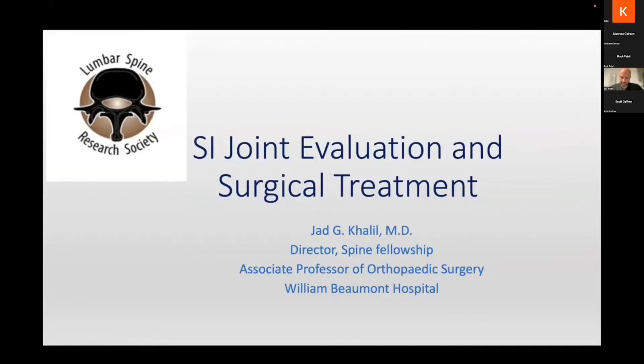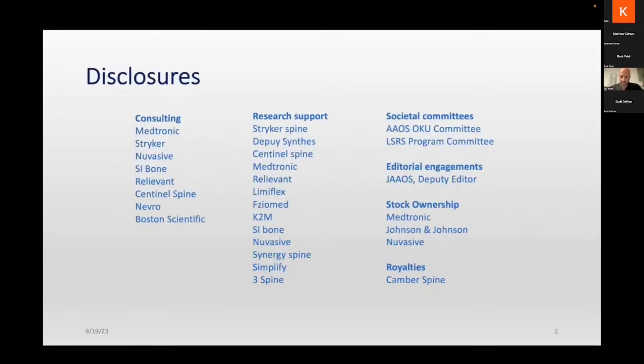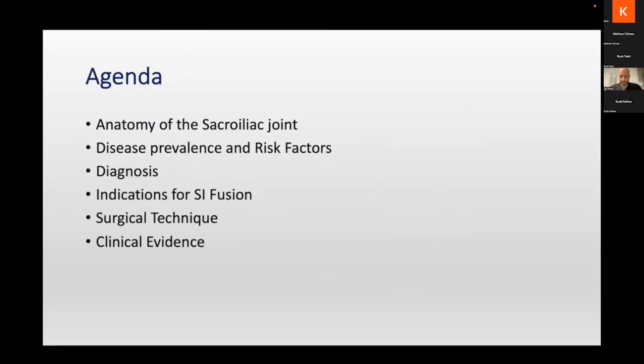My name is Jad Khalil. I'm an orthospine surgeon in Michigan, and I'm lucky to have Dr. Patel and his colleagues — I send them all the tough cases I don't really enjoy doing anymore. These are my disclosures: I consult, teach, and participate in product design for SI joint fusion, but none of those products are shown here tonight. We're going to keep this very agnostic and hopefully free of bias.